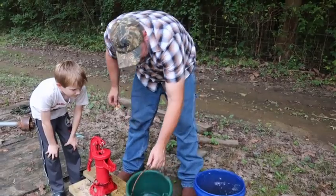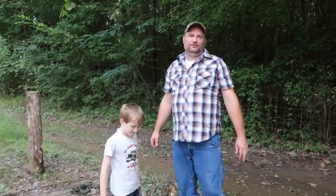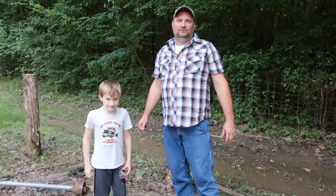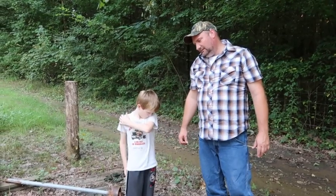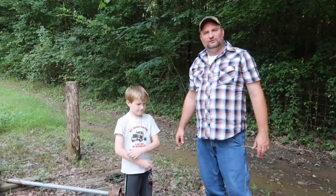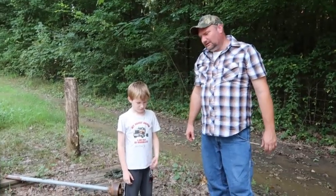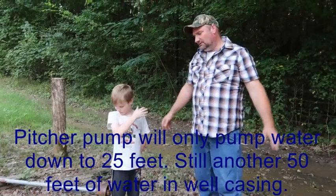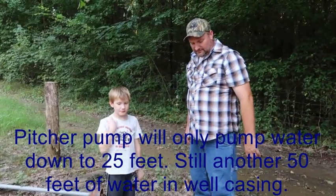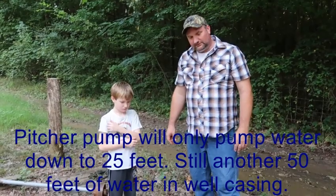So basically, if you look at it, probably three and a half gallons of water. I put probably close to two gallons in. It would be about three or four gallons we got out of here. So we put probably close to a gallon of water in it to get it primed up. Anyway, y'all, we're going to take this pump out and store it back up.